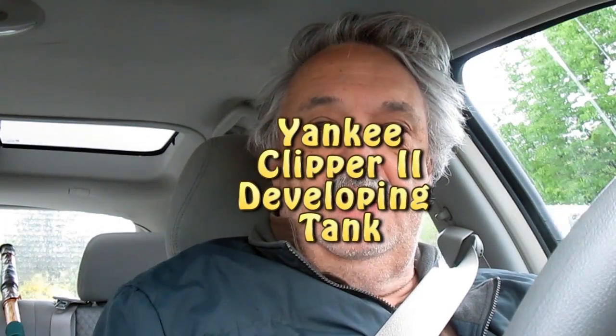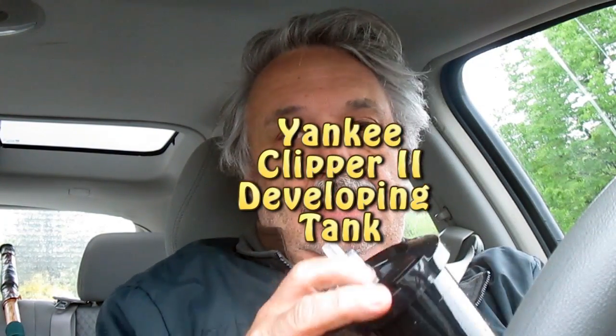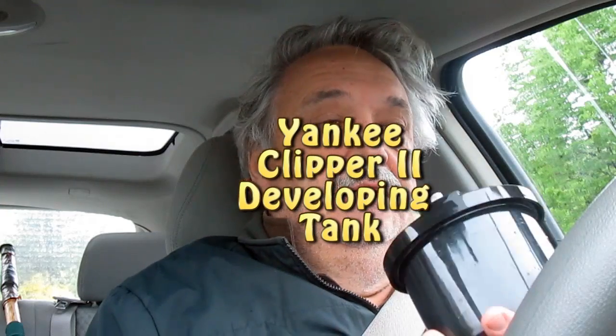Hi, I'm Mike Kennedy. Today we're talking about the Yankee developer tank.